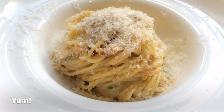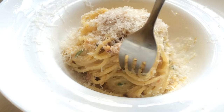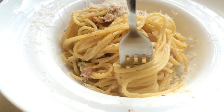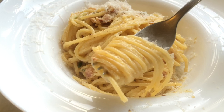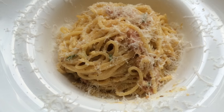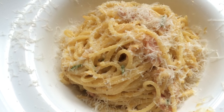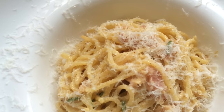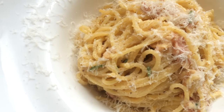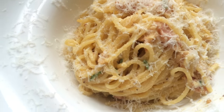This literally takes 10 minutes from start to finish. The addition of fresh chilies isn't traditional, but it's really delicious — it was someone else's idea at first, and now it's a permanent part of the recipe. If you like your food with a little kick, try it with chilies. Hope you guys enjoy — thanks so much for watching!